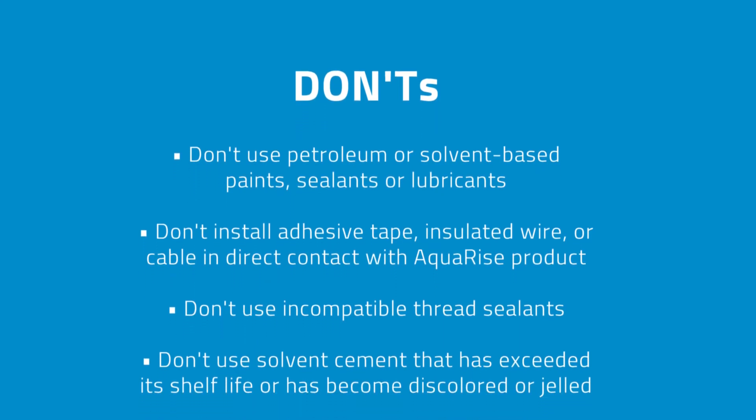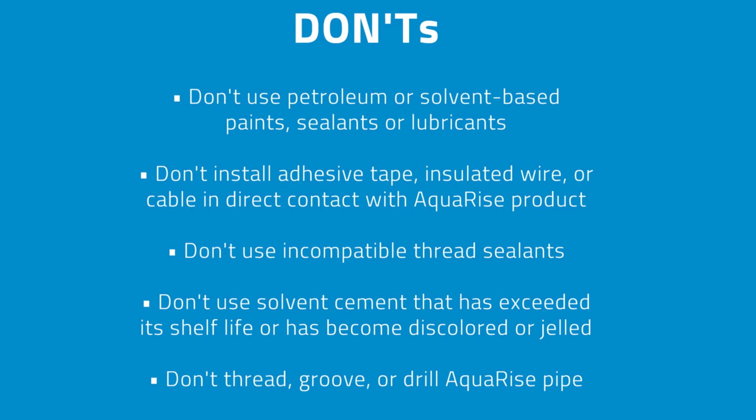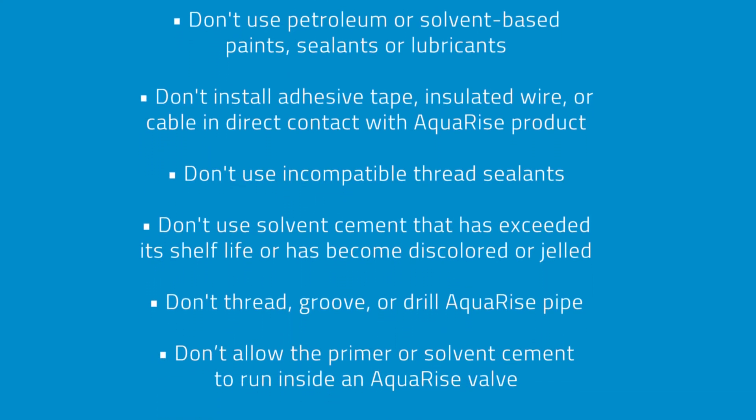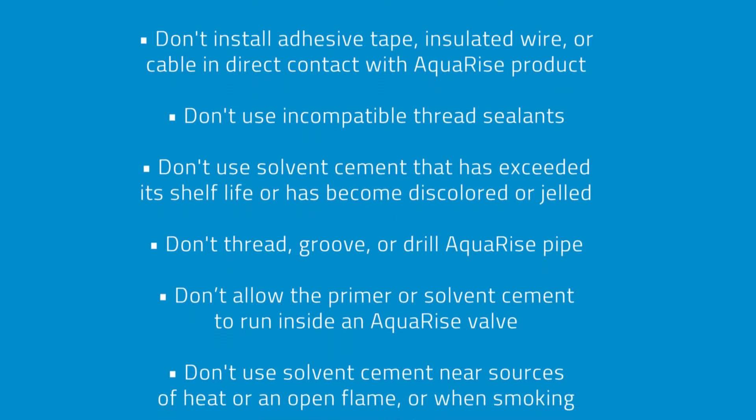Don't use incompatible thread sealants. Don't use solvent cement that has exceeded its shelf life or has become discolored or gelled. Don't thread, groove, or drill Aquarize pipe.